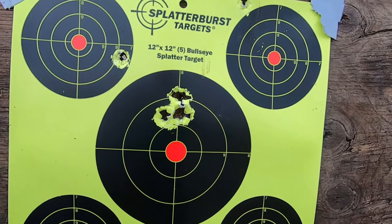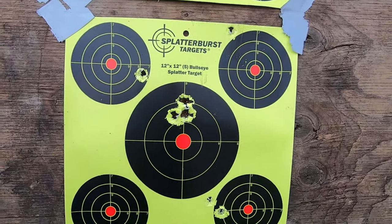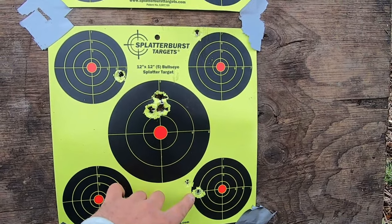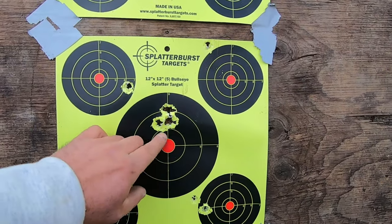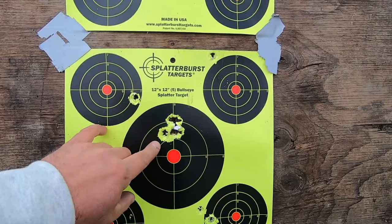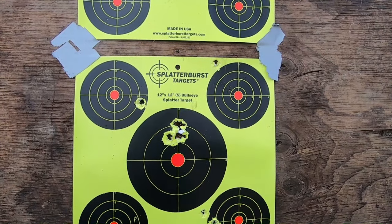As you can see, right out of the box this gun shoots factory to the right and low. This is our group after adjustments, which I'm very pleased with for a muzzleloader.